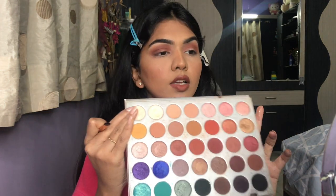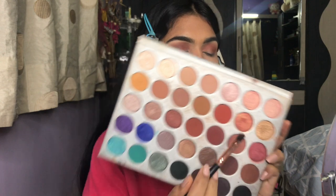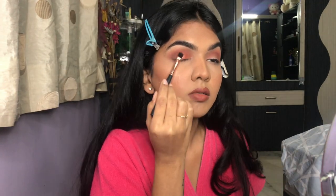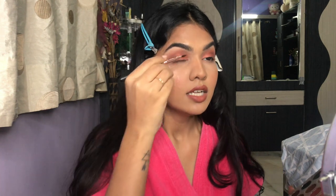Next I'm taking a deep orange metallic shade and applying it all over the lid. It looks so pretty! It just started raining heavily — sorry if there's any disturbance. I love these shades so much.